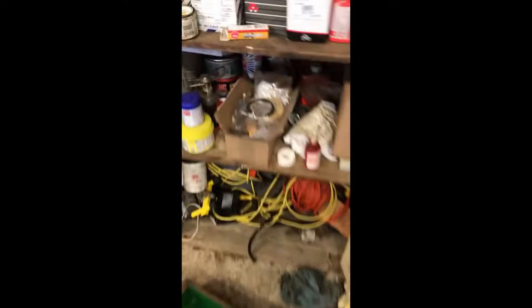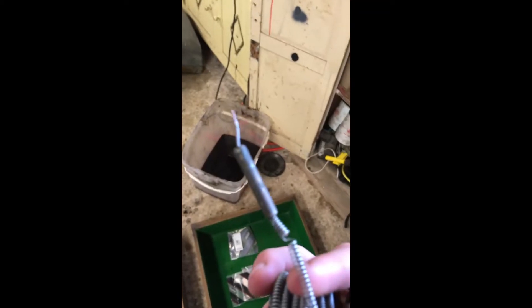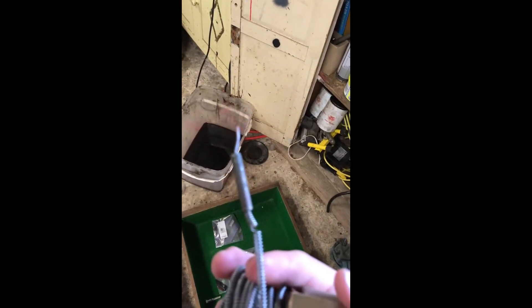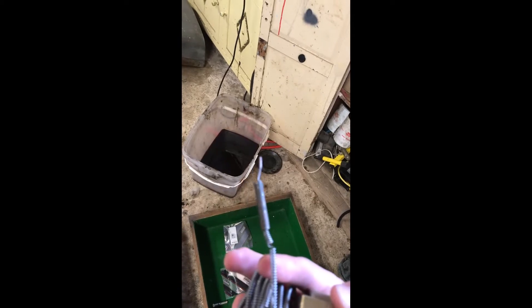It turned out that this bit had broken off, and wherever the little bit of brass is — it was supposed to be connected up here and filled with mercury or something to be able to get the heat across. But that broke off as soon as I tried the thermostat, so it just goes back in there and I had to buy a new one.